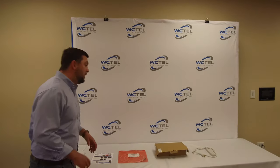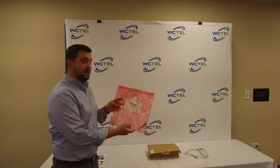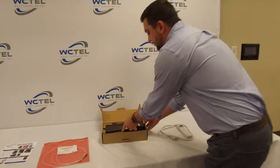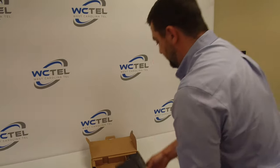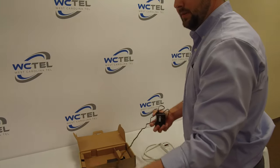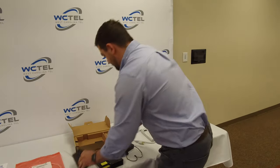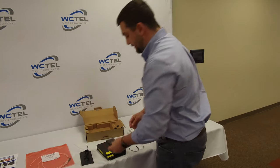So first off, in this kit you're going to get a fiber — looks like this. You're going to get the actual box with the ONT in it. This is your ONT itself. It's also going to come with a power cord, a base, and a clip that goes right here.